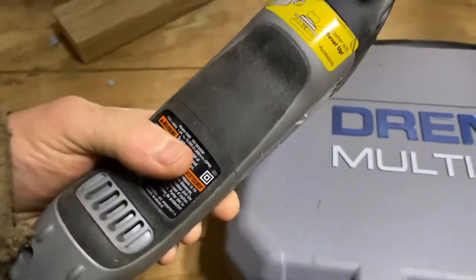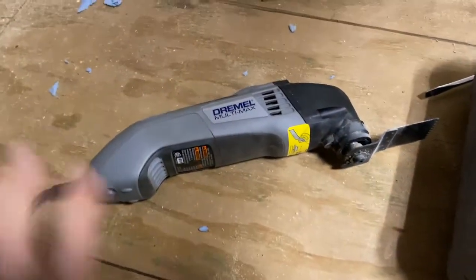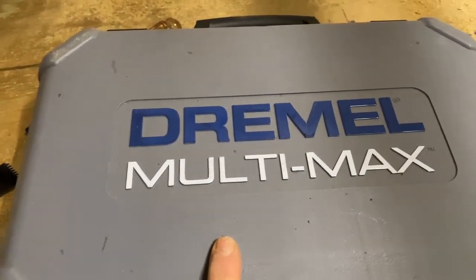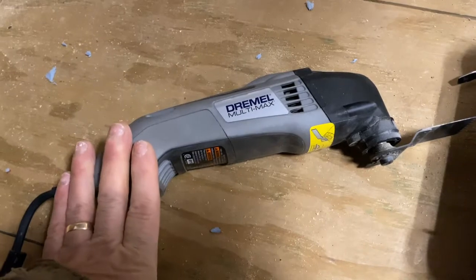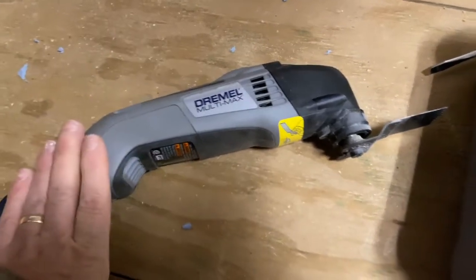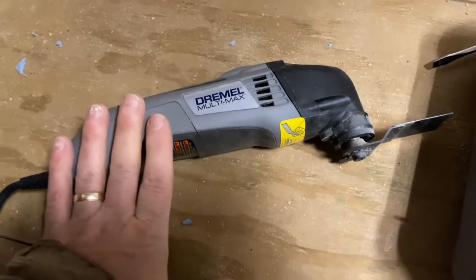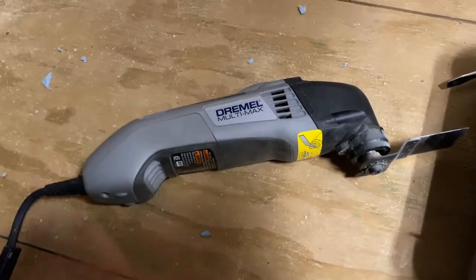I've been using this for quite a while, and just for full disclosure — it is not a high-end one by any stretch of imagination. Dremel makes a lot of pretty good tools for small, light woodworking stuff, and I think this falls right into that category. I would not use this on a construction site; it doesn't have the power of the bigger, better ones designed for heavy-duty continuous work.